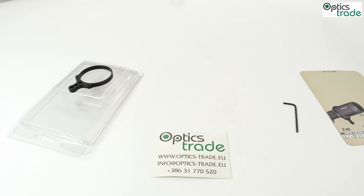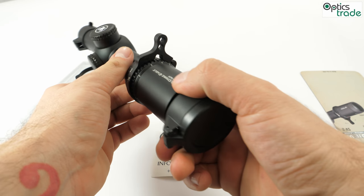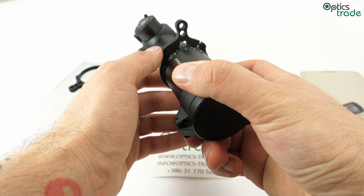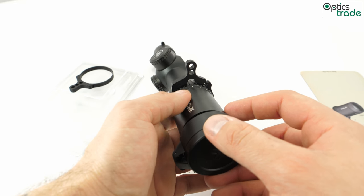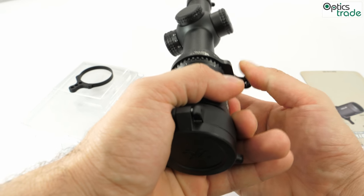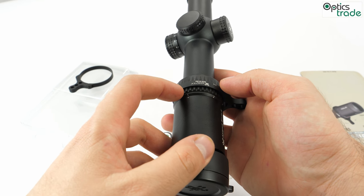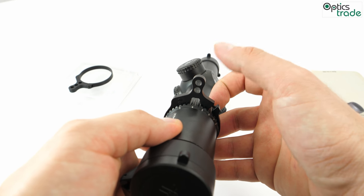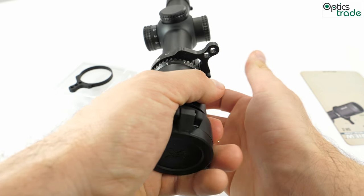Right here I'll show you how it looks on the rifle scope as promised — this is a Vortex Strike Eagle, and this is how it looks. Very cool. When attaching it, we suggest you keep the lever part at the midpoint of the magnification range so it can go to both sides equally. So if the magnification is 1-8x, the middle would be 4, and that's exactly where it's mounted here at level four. You can very easily switch magnification with just a press of the finger.